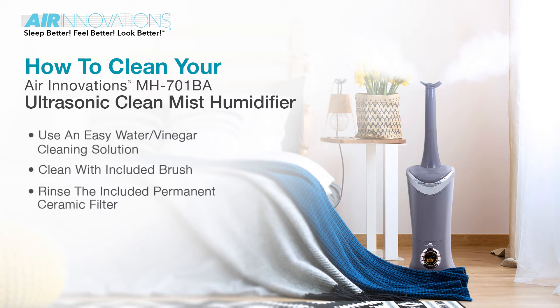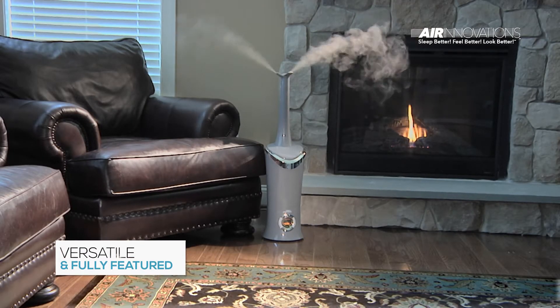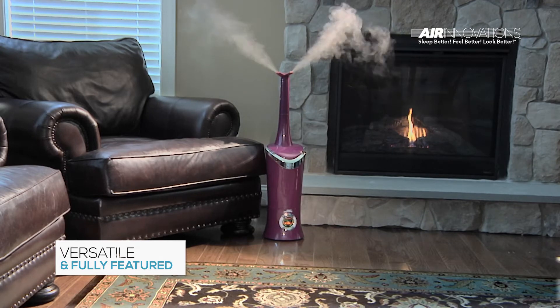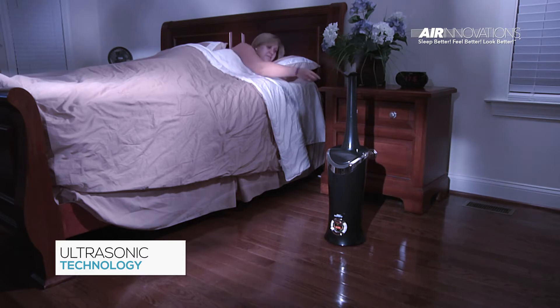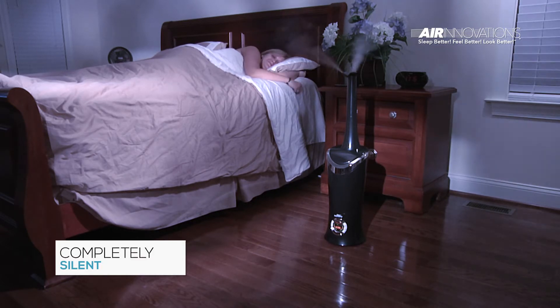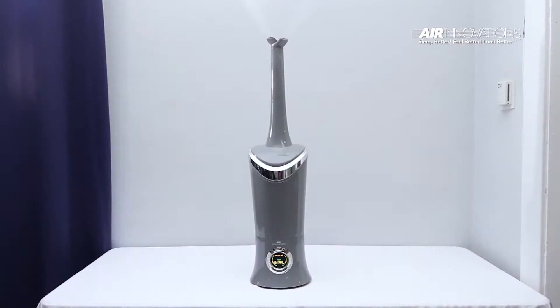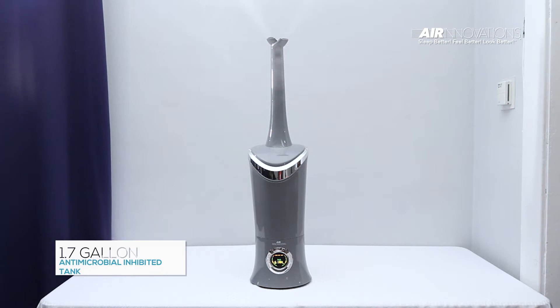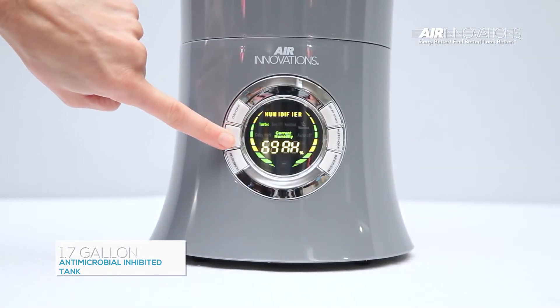Air Innovations introduces the Ultrasonic Clean Mist Smart Humidifier, model number 701BA. The 701BA is one of the longest running, most fully featured and most versatile humidifiers ever made. It has Ultrasonic Cool Mist technology, which means it's completely silent and safe to the touch, and can even run for 12 nights of sleep before you have to refill it. This humidifier comes with a 1.7 gallon antimicrobial inhibited tank that turns on with a simple push of a button.